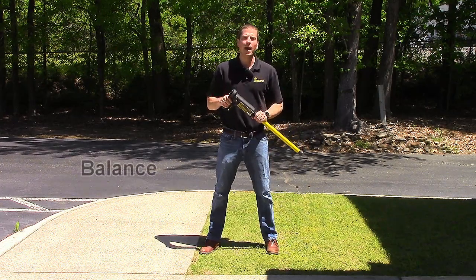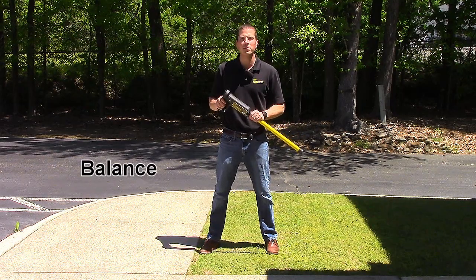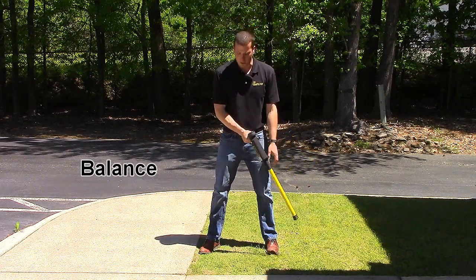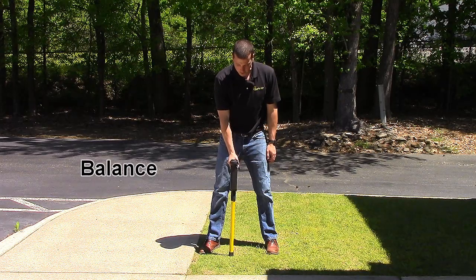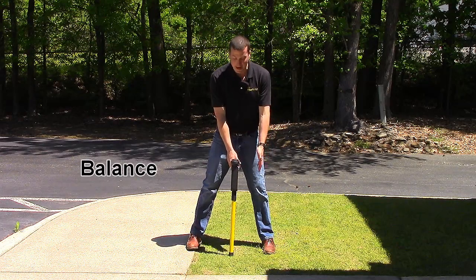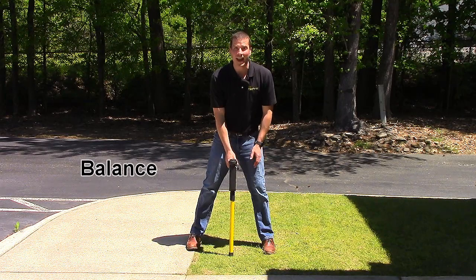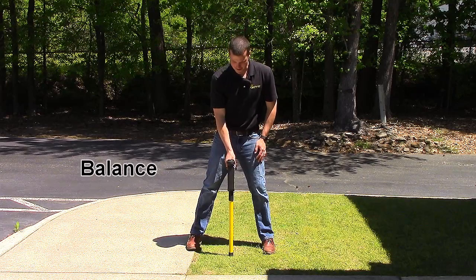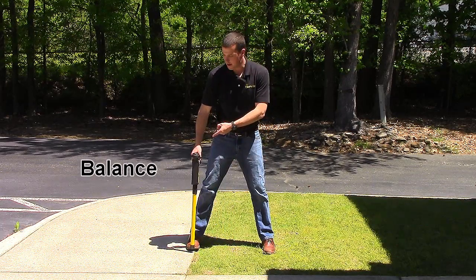Lastly, check balance. This is a very important step, and will let you know if there is anything interfering with your signal. To check for balance, come back to your pinpoint and straddle that spot with your feet, making sure that your feet are the same distance from the pinpoint. Adjust your receiver gain until the meter reads eight. Keeping the receiver vertical, move it over to your right foot and note the number on the meter. I'm at a two here.